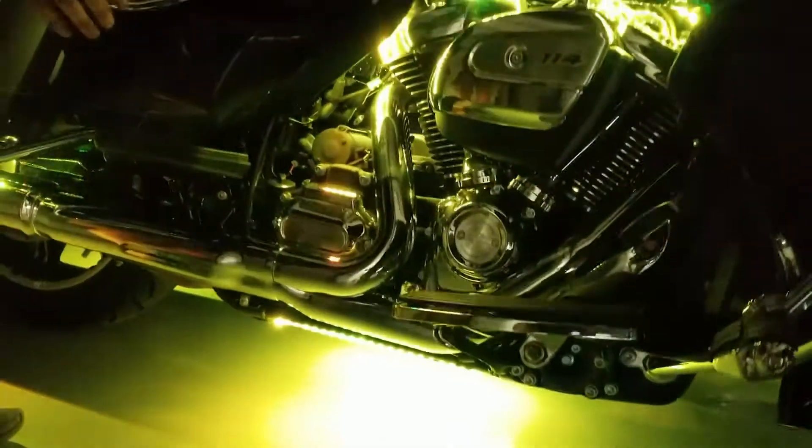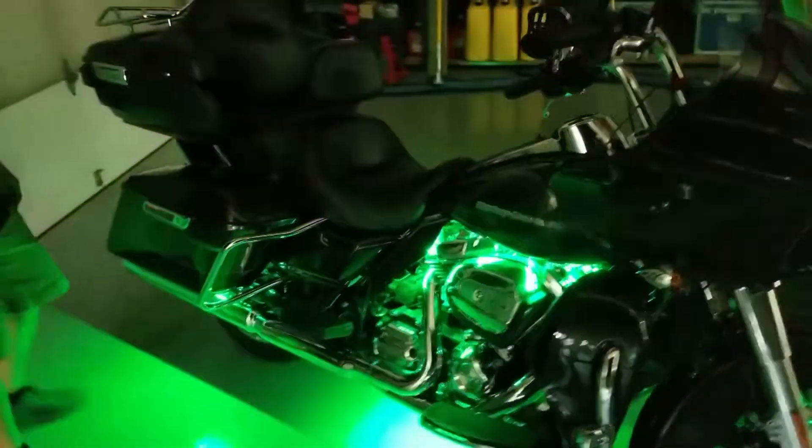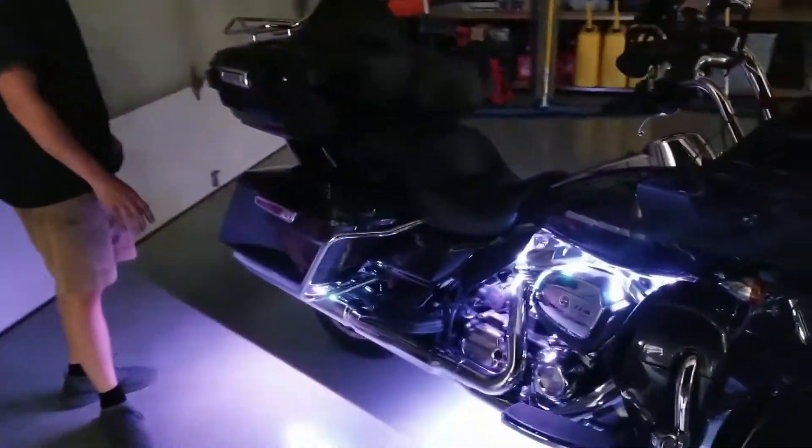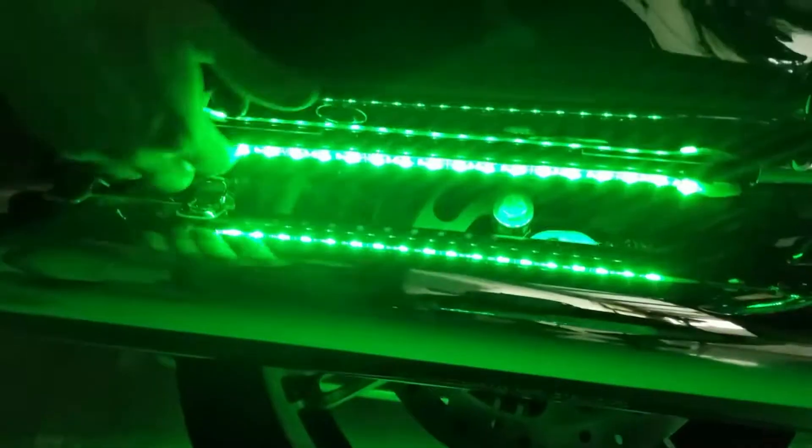Now when I say two, everything is mirrored. So on this side everything is one strip and on the other side it's the same thing. So that is our engine kit, our front wheel, and our ground effects. Now for the bags we have two one-and-a-half-foot strips on the frame themselves.